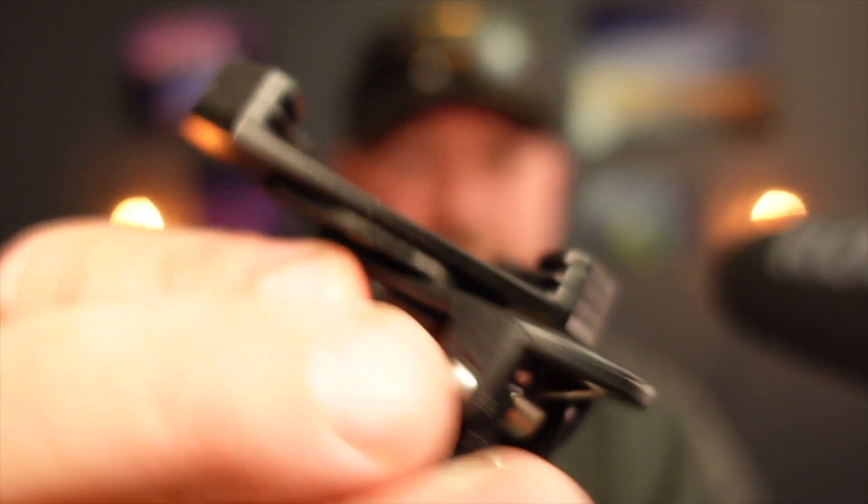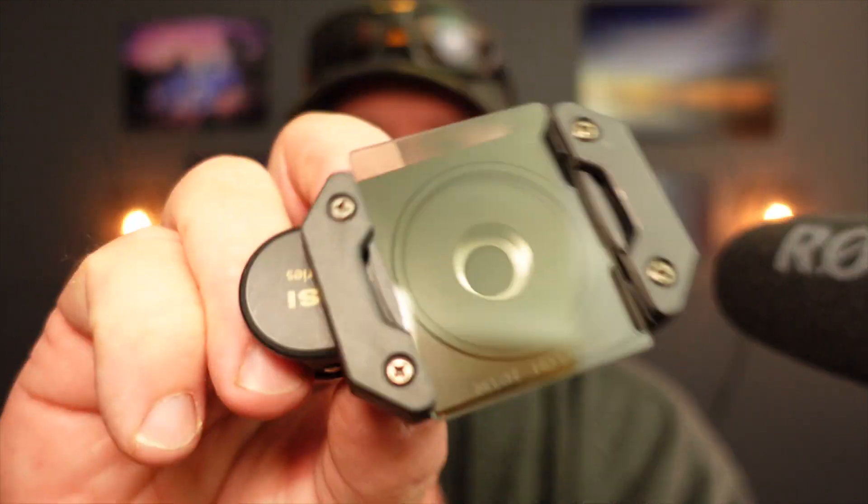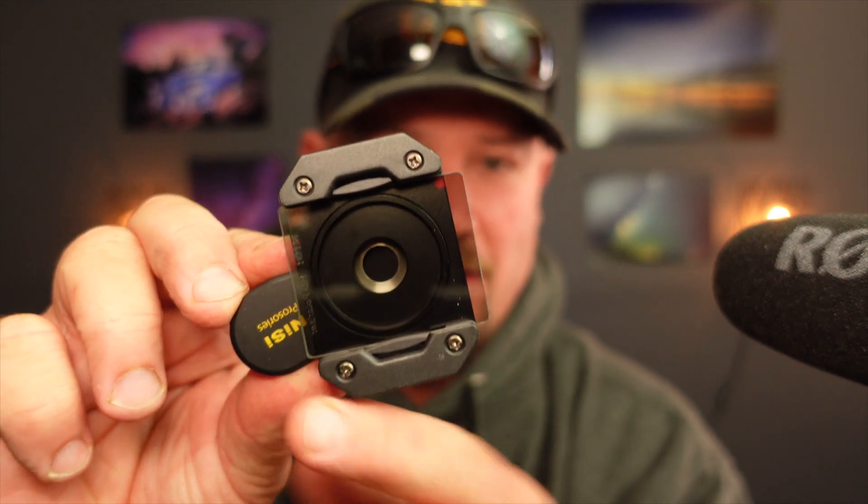The downside of this whole system is the holder — it's actually subpar in my opinion. The holder is stackable, so you can put two filters in stacked on top of each other: the grad filter and the polarising filter together, which for landscape photography is really quite important. But with polarisers, you know it's very rarely going to be straight up and down — you're going to need to turn this thing from time to time to get that polarising effect that you want.